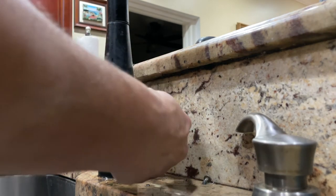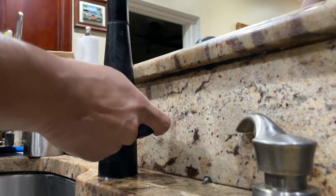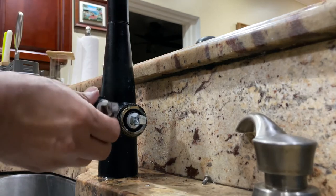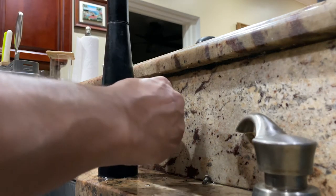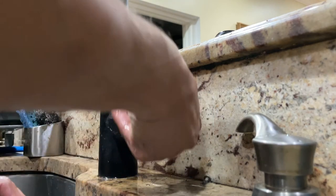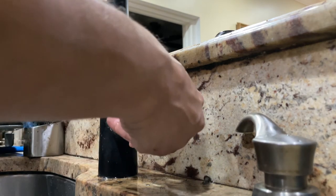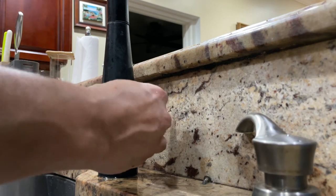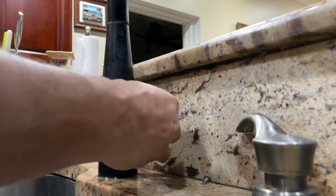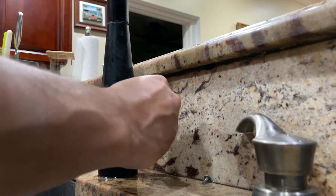Don't over-tighten it. Now install the top part and move it to feel how soft or hard it is. I'm matching it with my old cartridge orientation to make sure everything went in correctly. Looks good. Now put the screw in beforehand, because the new cartridge doesn't have pre-made grooves for the screw — by putting the screw in, you're actually creating those grooves. Make sure the screw goes in nice and straight.